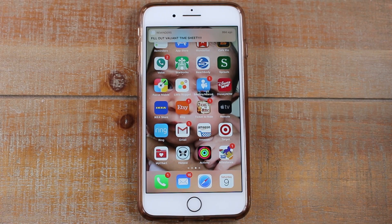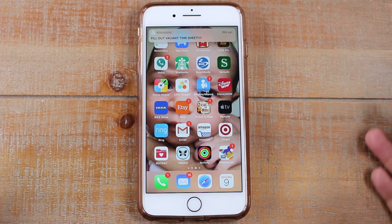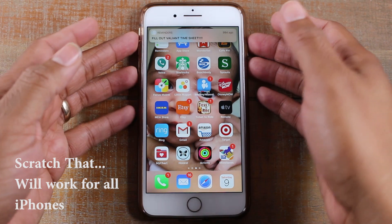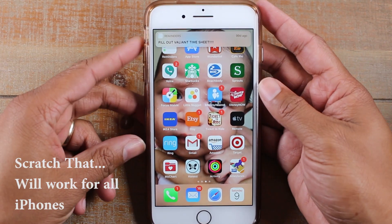Hey guys, Wayne here from HT Tech Videos. I want to show you how to restart your iPhone when your screen is frozen and the button combination is not working and you can't figure out how to restart your phone. Let me show you how to do a quick force restart. This will work for any iPhone that does not have the home button, so feel free to follow along.